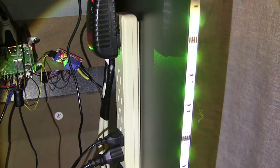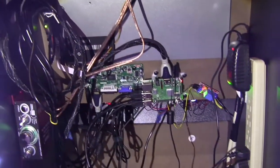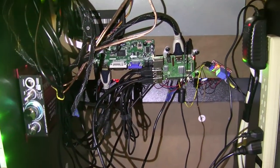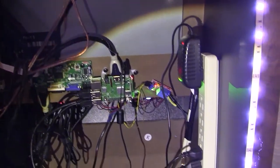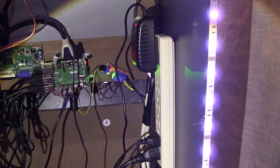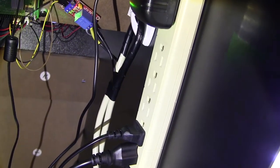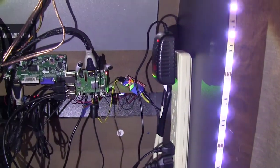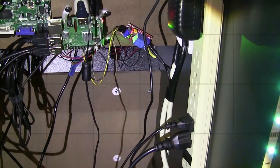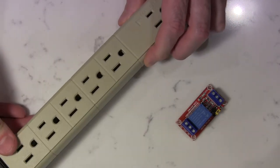Right now I have my LEDs, the audio amplifier, and the LCD screen connected, but you could hook any other thing — like a marquee or anything else. I have empty plugs there that I could use for something else. Let's get right into it.